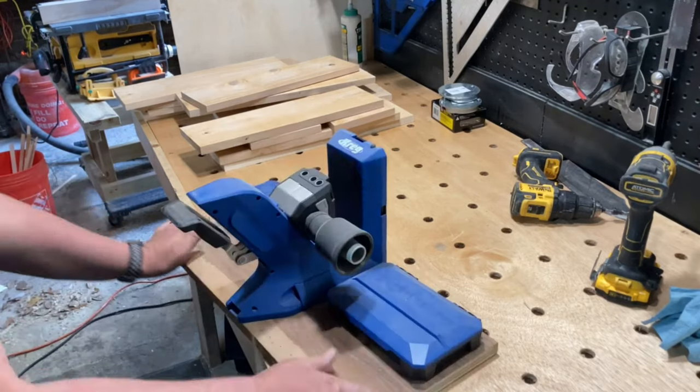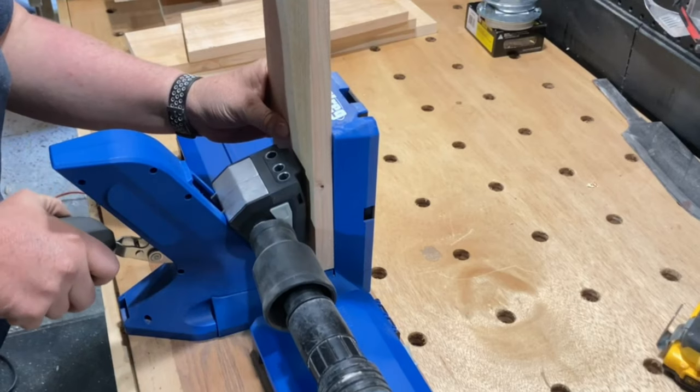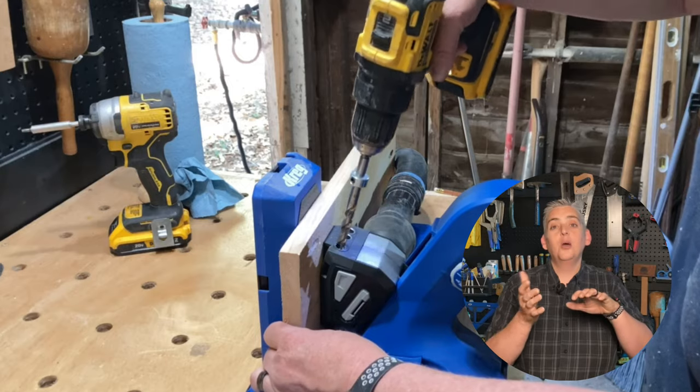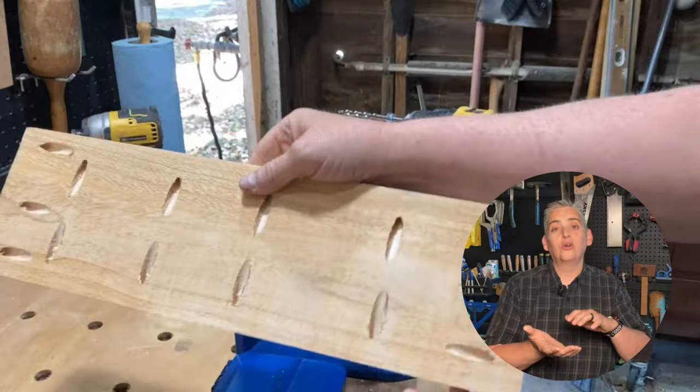I used pocket holes for the assembly of the boxes because I didn't want any visible fasteners on the outside of the planters. My wife and I already determined we're going to be keeping this planter on our back porch, primarily filled with pre-potted plants, so I'm not really worried about it being weatherproof. But if you wanted to keep yours outside or actually plant plants in it, I would recommend drilling some drainage holes in the bottom of each planter and putting your pocket holes on the bottom side so they won't fill with dirt or water.